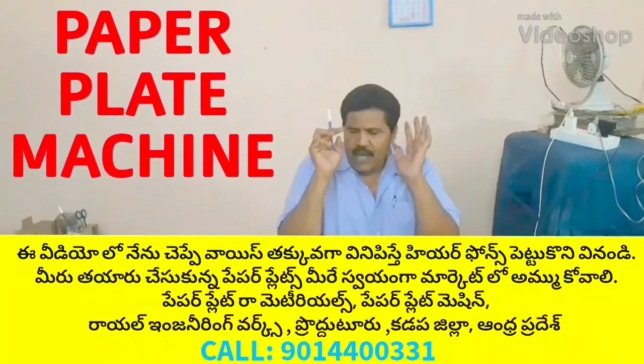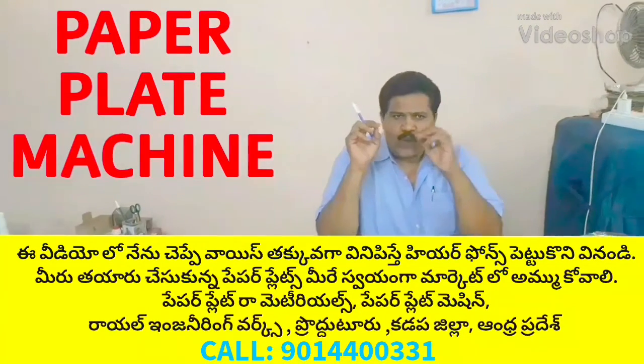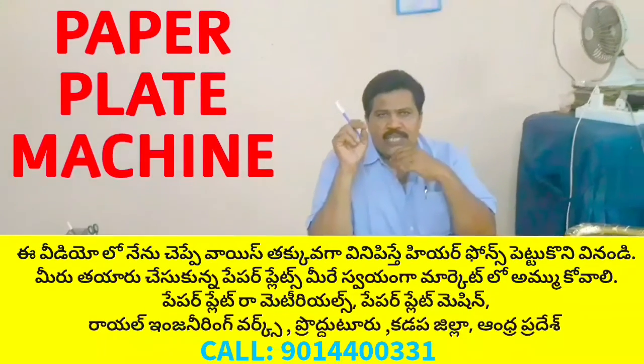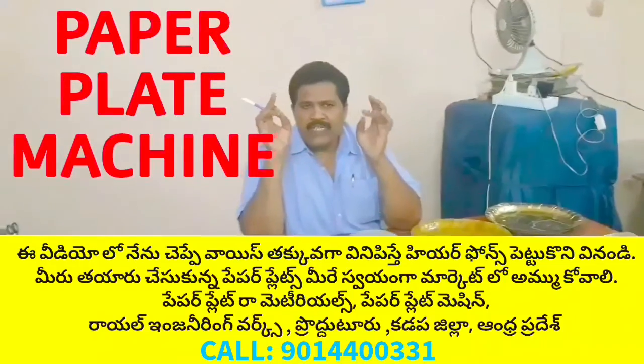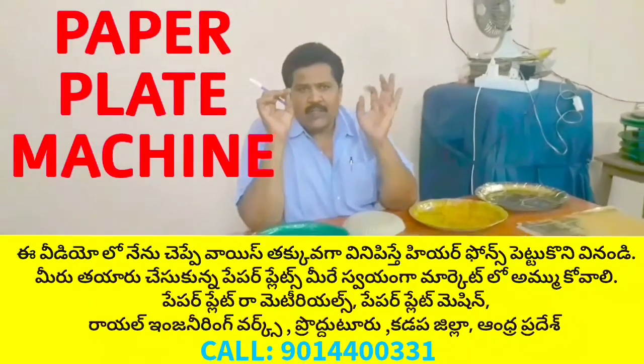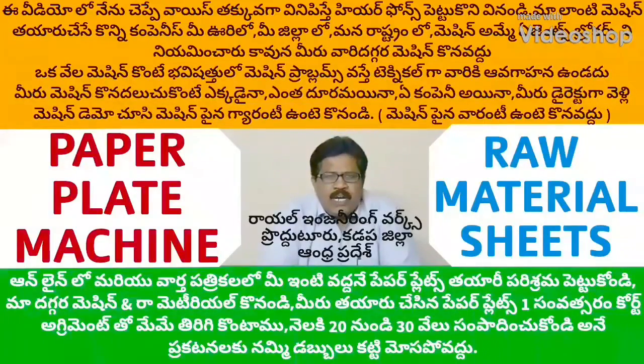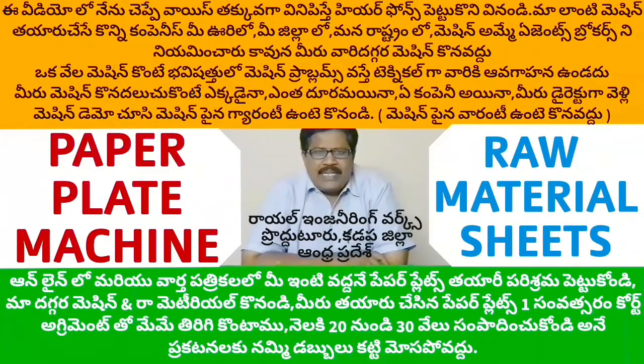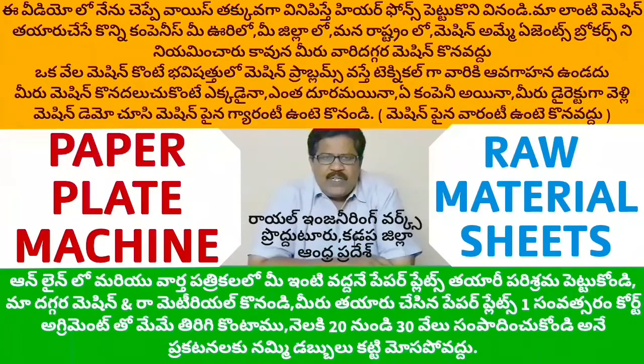Paper plates are made of paper plates — buffet plates, sitting plates. Welcome to the YouTube channel Small Scale Industries Paper Plates Paper Cups. If you are watching this video, please like, share, comment and subscribe.